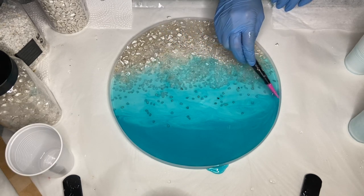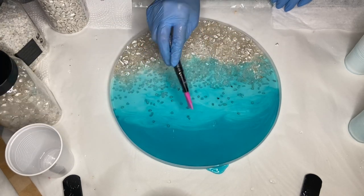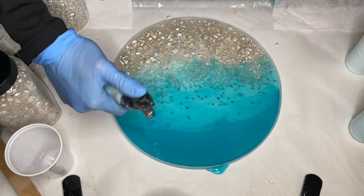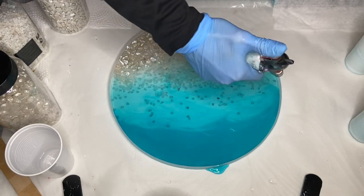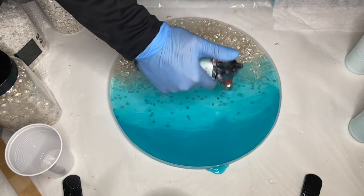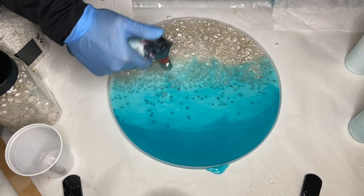Lastly, I'm using a torch gun to pop any air bubbles — make sure you're moving it quickly so that you don't burn your resin or your silicone mold. One day later, here is me de-molding.